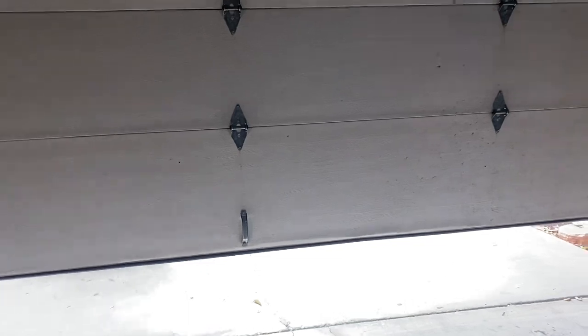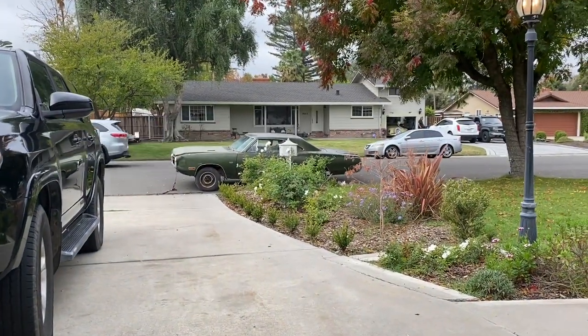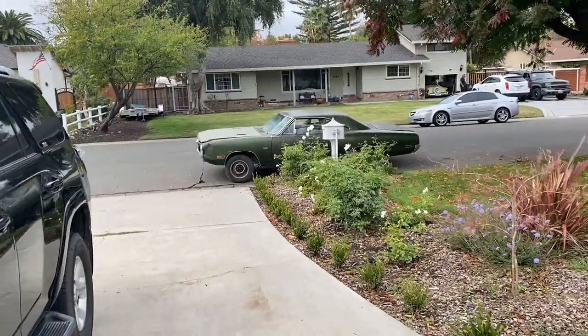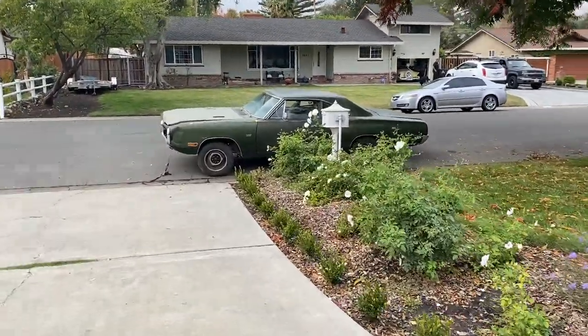Let's check it out. There's the bee. Man, I've always wanted a 70 Superbee. I just love the body style.